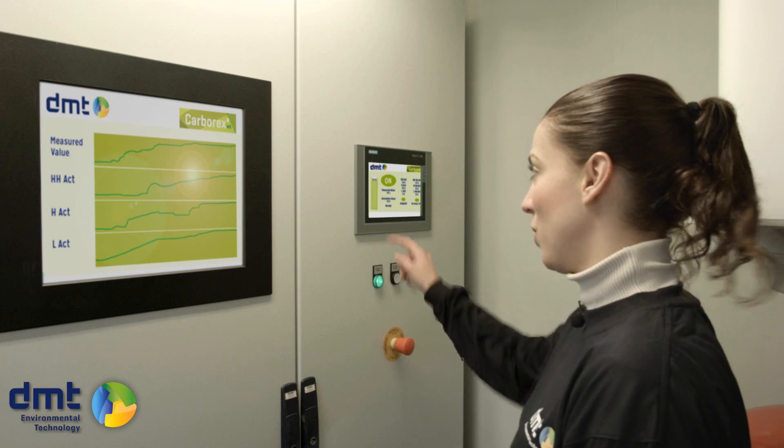The most important feature of the installation is the easy startup. You just press one button.